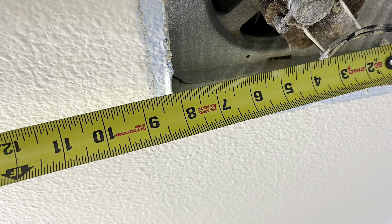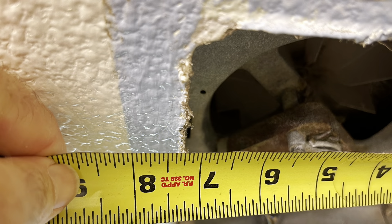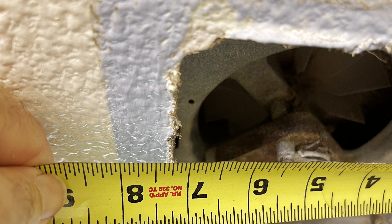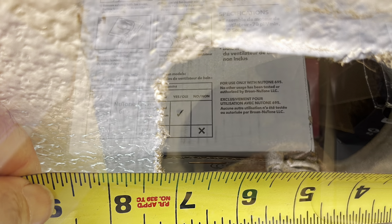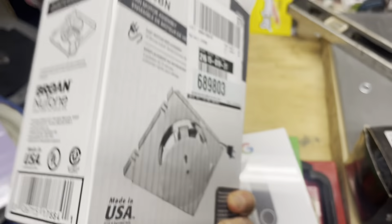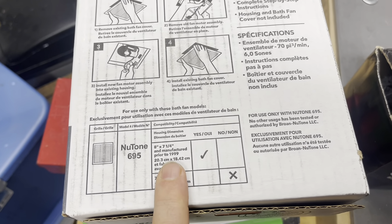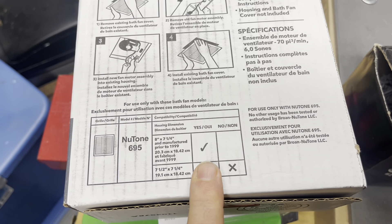For the next step, you're going to want to measure the box. Mine is about eight by seven and a quarter inches. Once you have your measurement, check the boxes — they'll tell you which sizes they're for. Mine was an eight by seven and a quarter, and it's saying yep, that is the right size here.